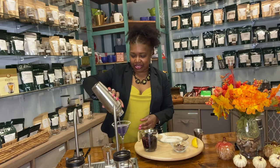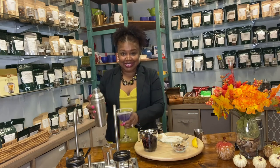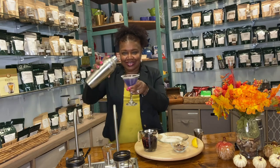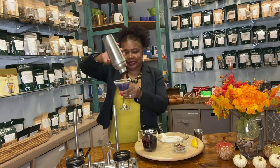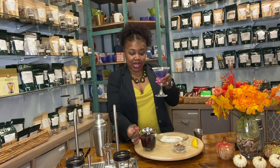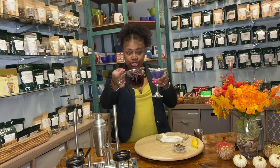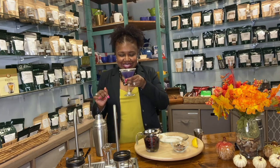Oh my god, that's my favorite color — do you see that purple? Get it all in there! And you only use one ounce of this, so look how many more drinks you have — or you can just have it by yourself, or have it iced.